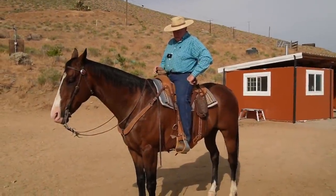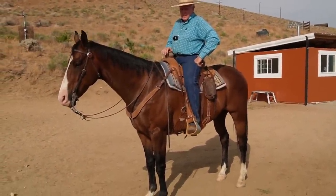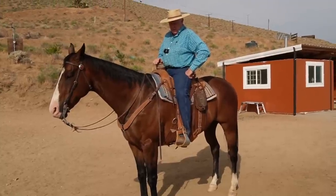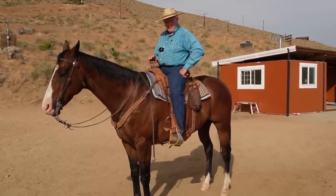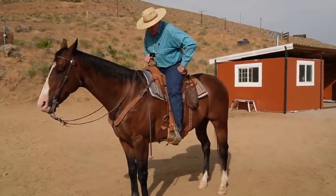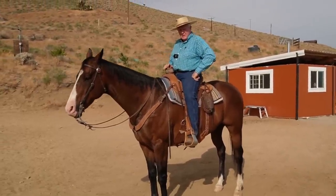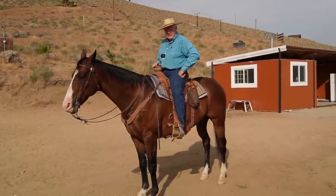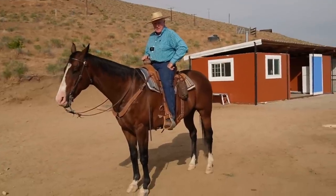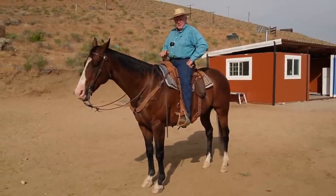This is a video that has been a long time coming. What I'm going to talk about is something I've seen all over the world where I've traveled and put on clinics. It's about the difference between a flat horse, a horse in collection, and a horse in self-carriage — defined many different ways depending on how many syllables you want to use.